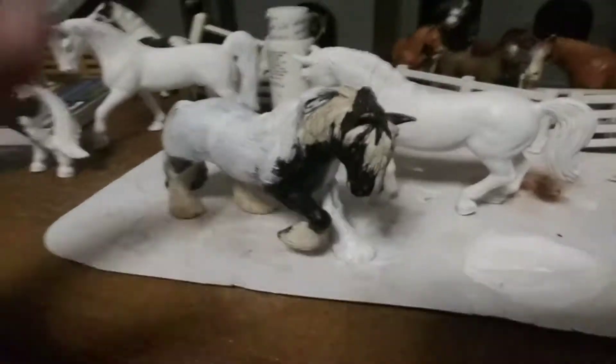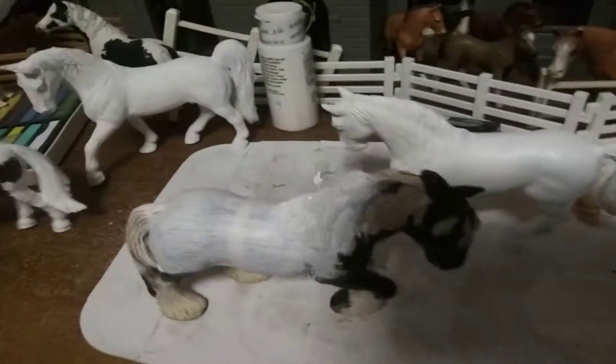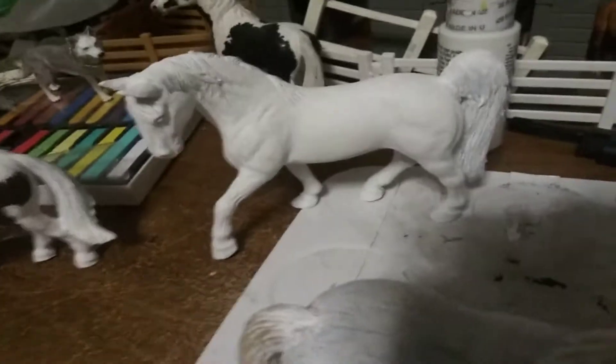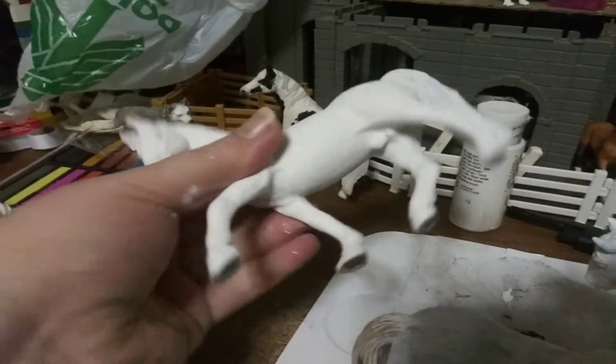Hello again, I am back. I am starting three more Slice Horses. This one is primed and ready to get this first base coat on.